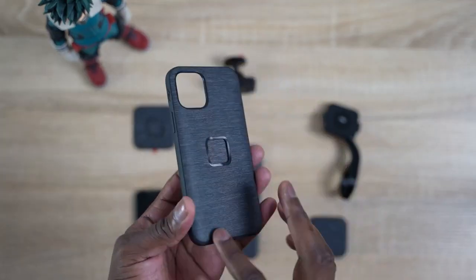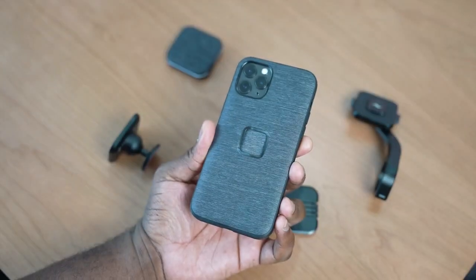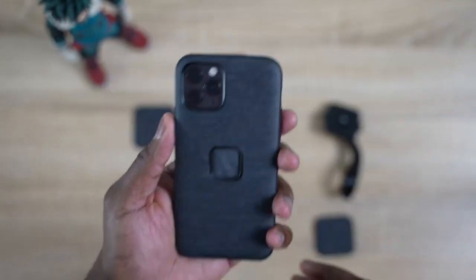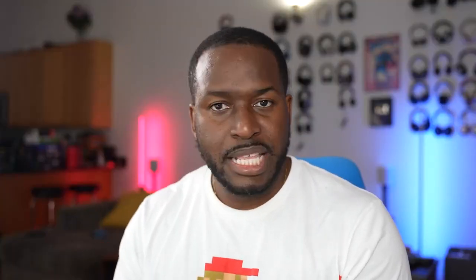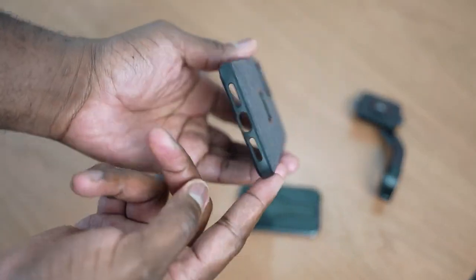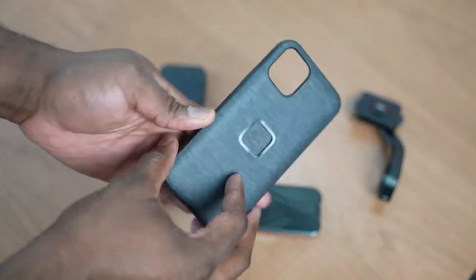It's a whole system of different parts, but also comes with a case as well — kind of like a center point. The case itself is really nice. It's got a nice fabric finish, I love the bumpers around — really solid, a little bit soft but strong. The buttons are firm and nice, so when you're clicking on them, you have access. Clean cutouts for your camera, your speaker, and the Lightning port at the bottom. But the main thing is that square cutout in the center — that's for all the different attachments you're going to be using with this case.